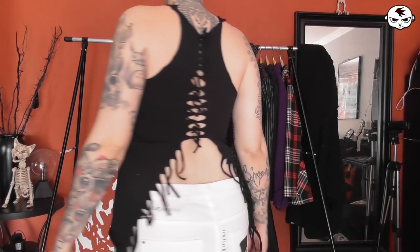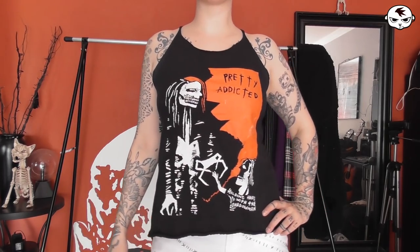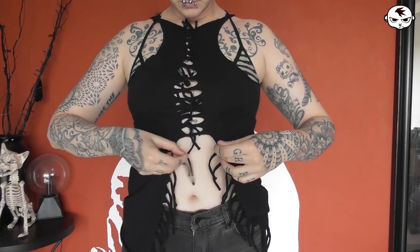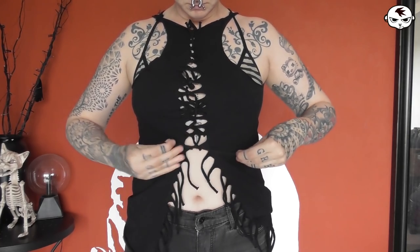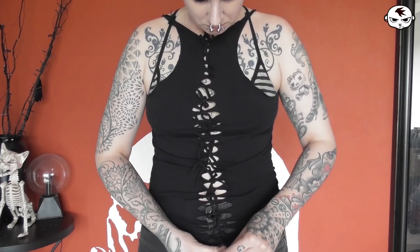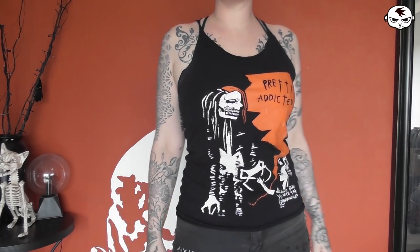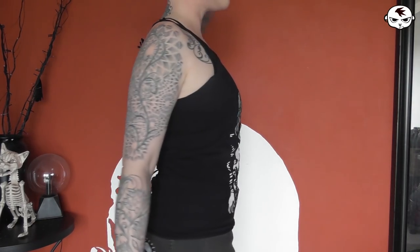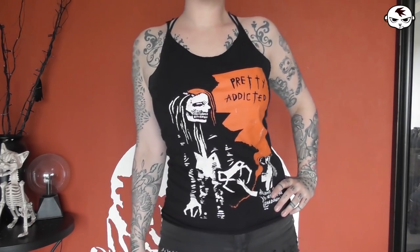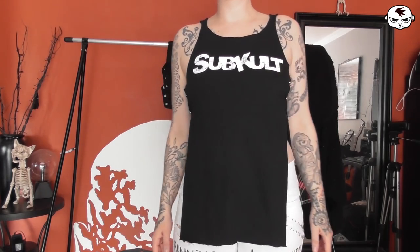Next up we have this Pretty Addicted tank. This has been tied together halfway down the back, which means it is loose over the stomach and I want to tighten this up. So I'm extending the tie all the way down to get it to fit me tightly — it's just a lot easier to do this when you're wearing it backwards. Here we go, it's now tight all the way down, nothing loose flapping over the stomach.